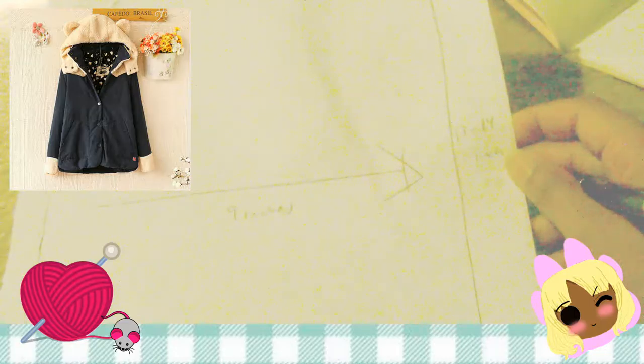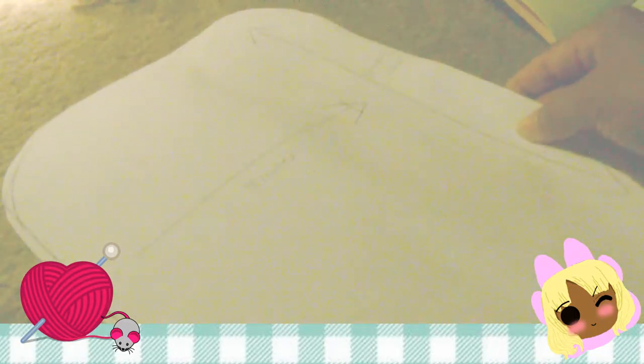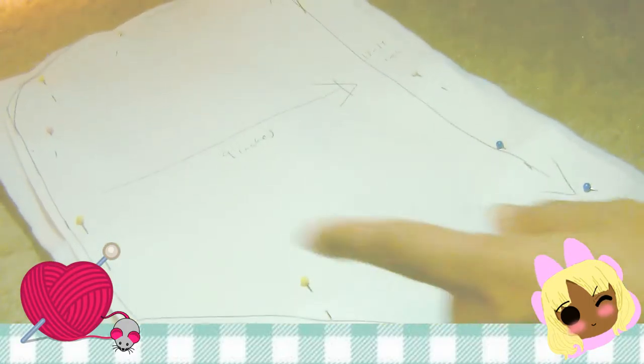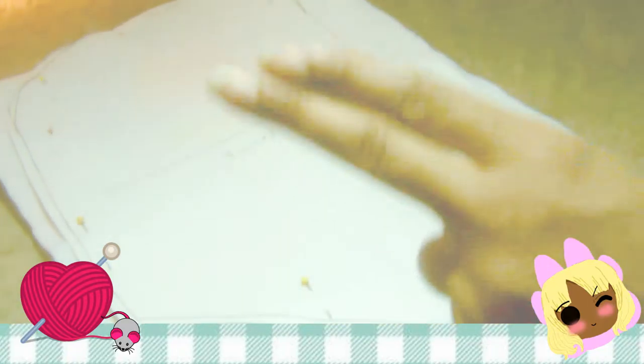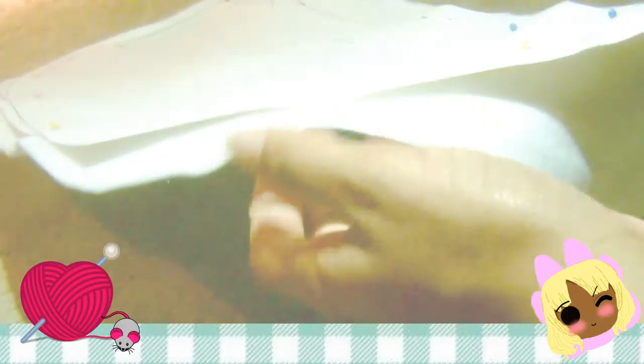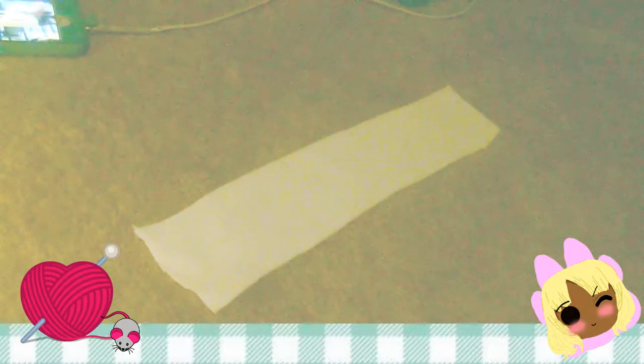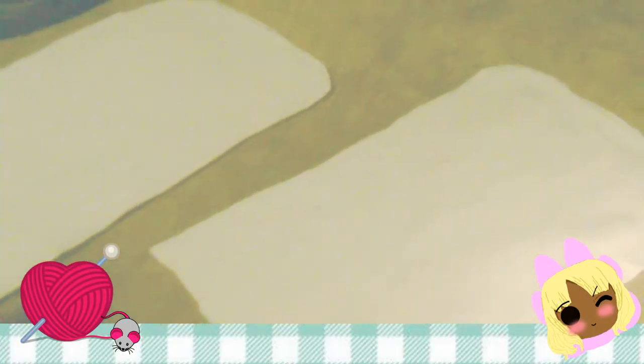My hood side profile piece is 9 inches wide and 14 to 16 or 17 inches long. You can actually make it shorter once you've made the hoodie — but that's the pattern piece for the side profile. I'm using two layers for each side of the face so it's not too thin when you wear the hoodie.